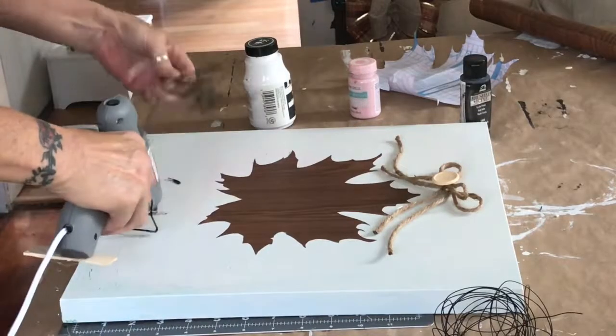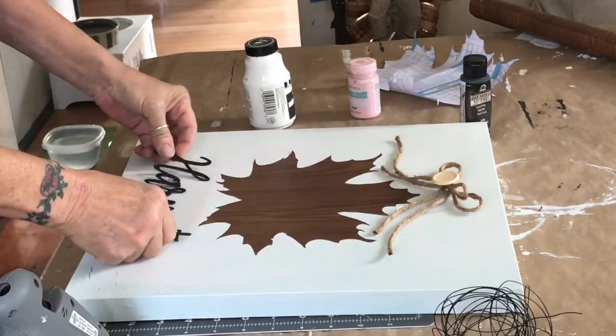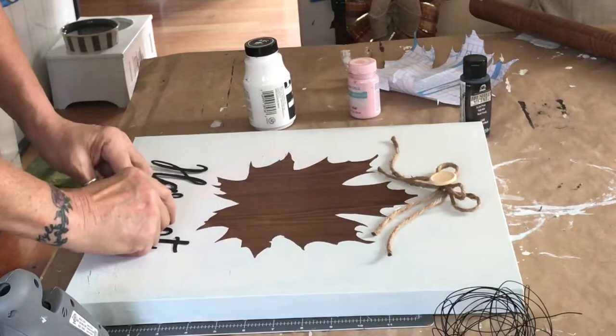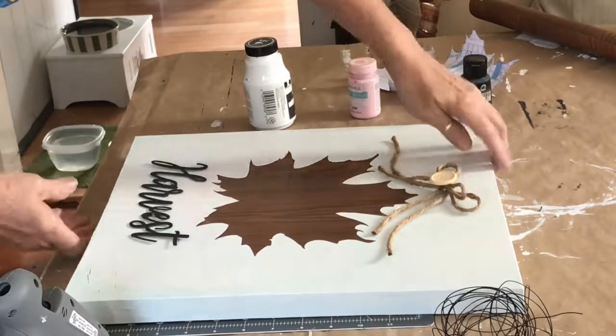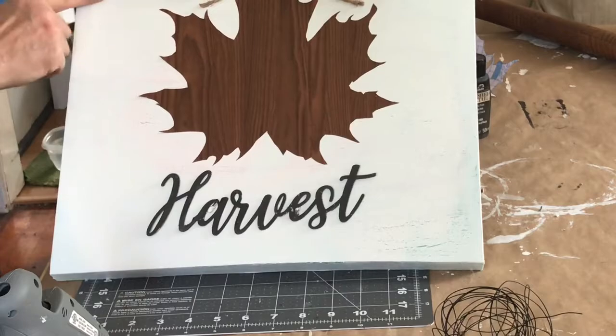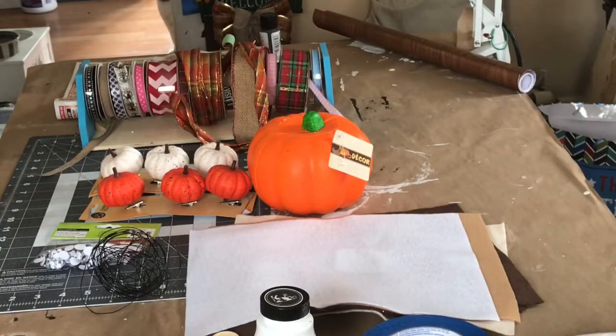After it fully dries, I peel my leaf off the vinyl — and I apologize, I forgot to film that part. I put a little jute twine on the top with a little button, and I pinned my harvest word at the bottom.